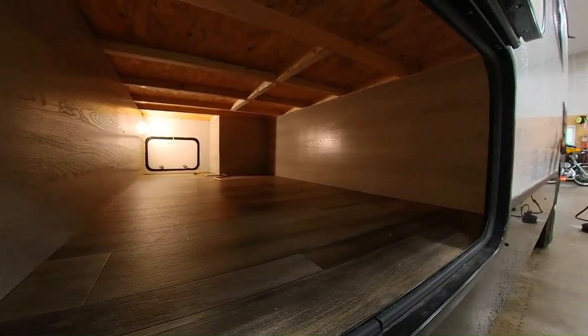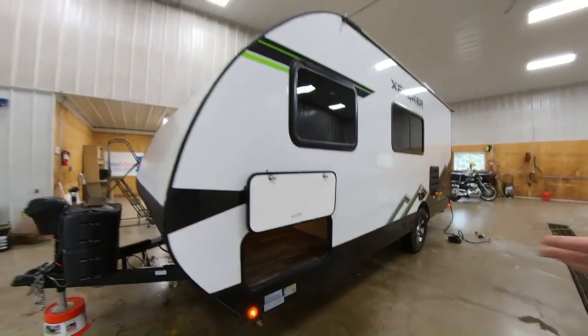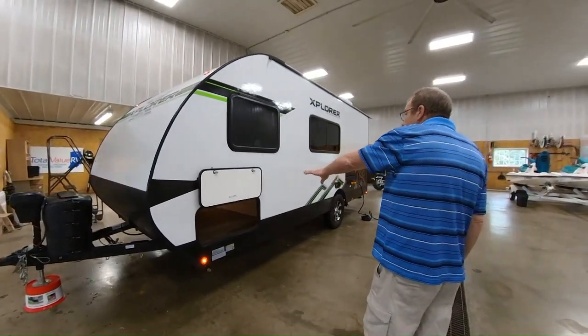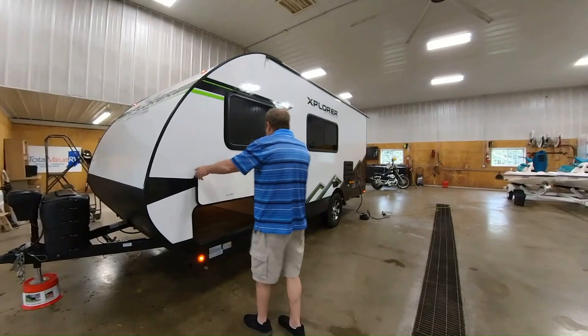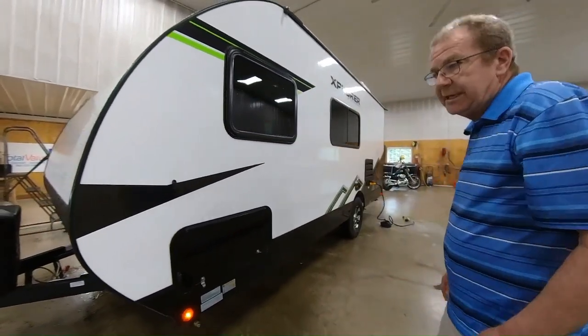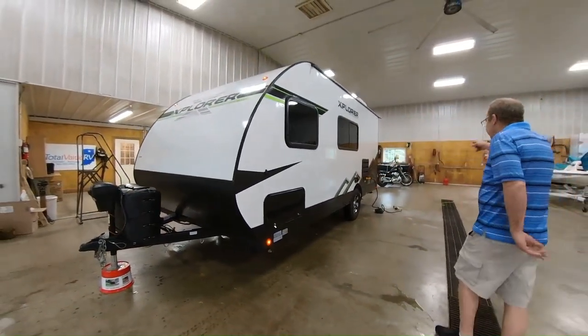When you're out camping, you can put your chairs in there, your fishing poles, your firewood, any kinds of things you need to enjoy the camper. You've got plenty of storage right there. This trailer is a total of 21 feet 10 inches long, from the front of the hitch to the back of the bumper.